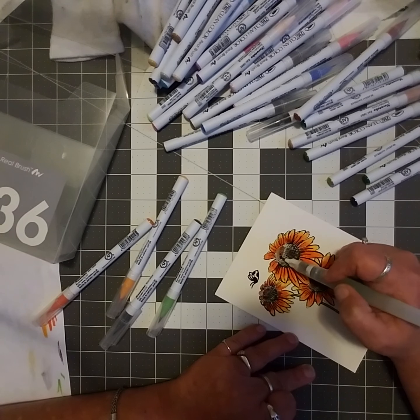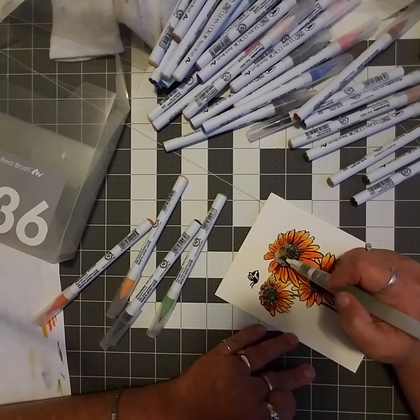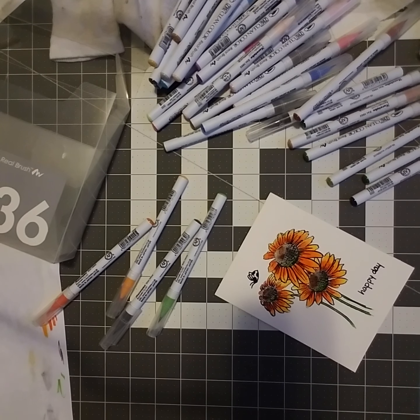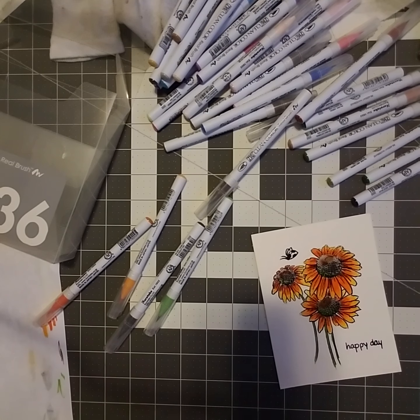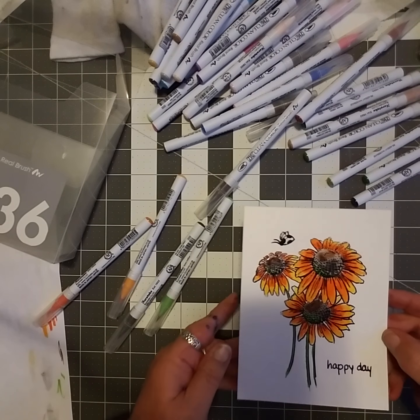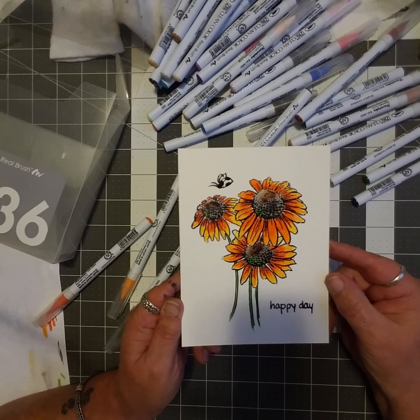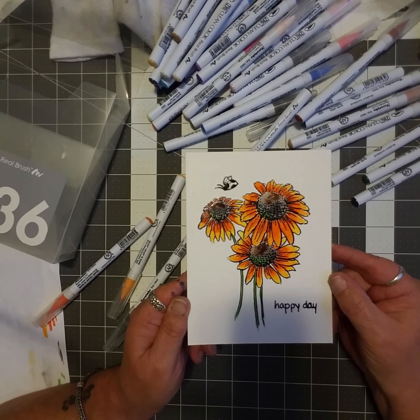Definitely want to use watercolor paper when doing this. I've been testing these on regular copy paper and they absorb right in instantly — it gives you no time to blend. So there's my card front.